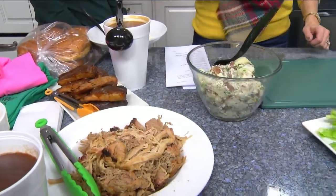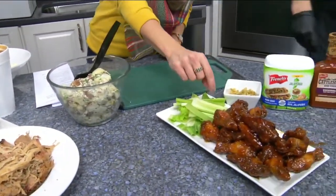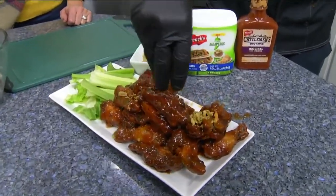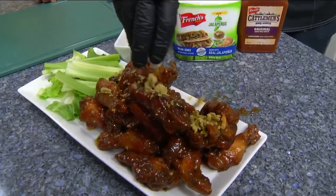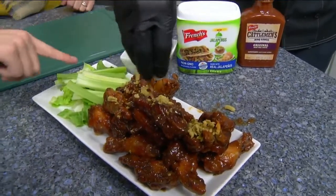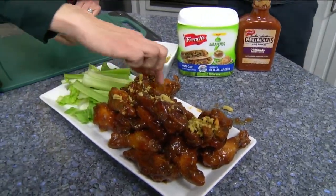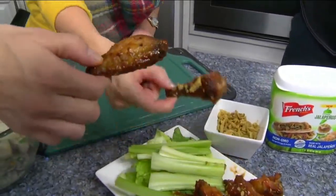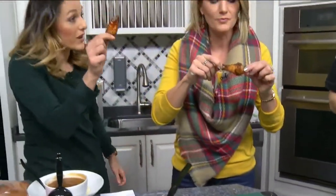What do you prefer — wings or drums? You know how there are two types: the drums or the flats? I like these drums. Oh good! These are wings and those are drums — we're a match made in heaven because these are my favorite. Cheers!